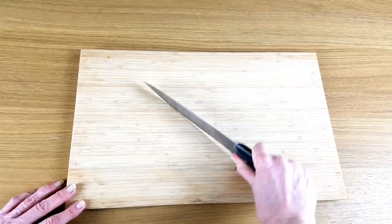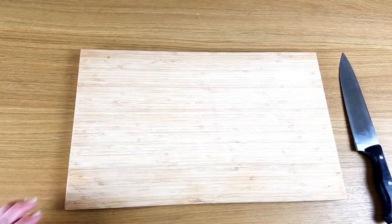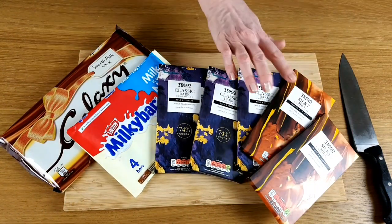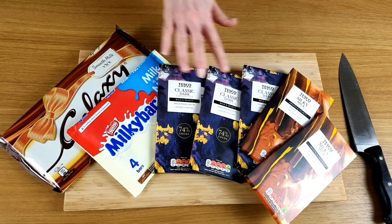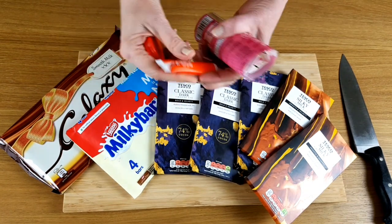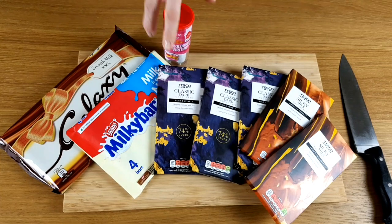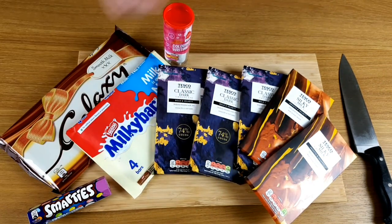The first thing you need when you're working with chocolate is a good sharp knife and a chopping board. There are of course lots of different types of chocolate you can use. These are probably the best — the milk and the plain. You can of course use regular chocolate. The list of other things you can use to decorate with are endless — I've just chosen a few things here to show you. You can really use your imagination; there's no end to the possibilities.